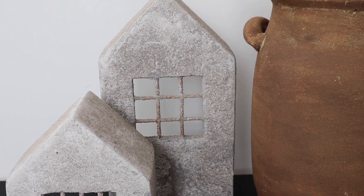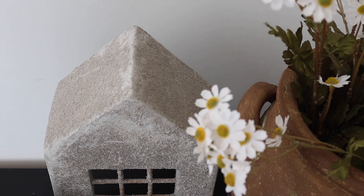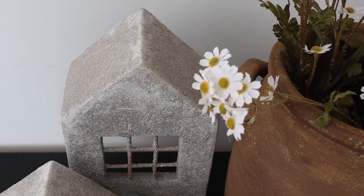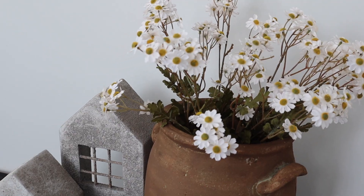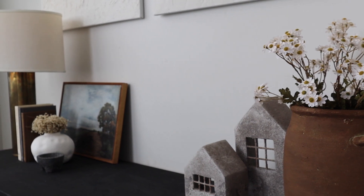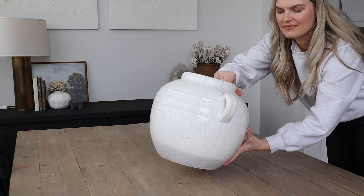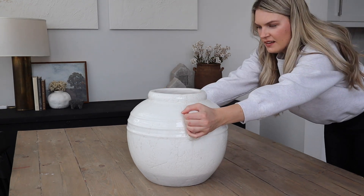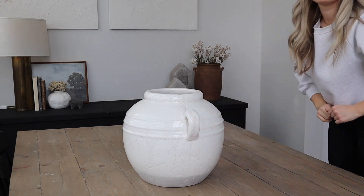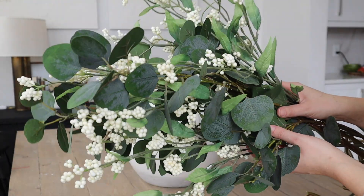Along with the daisies I have these concrete houses. I purchased them from a store called Urban Barn, but they no longer carry them, and I couldn't find them anywhere online either. For the table I'm adding this beautiful vase that is from Homesense — I was so glad I picked it up.